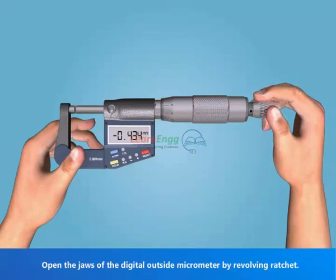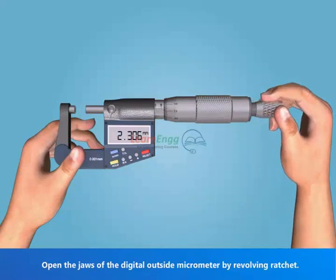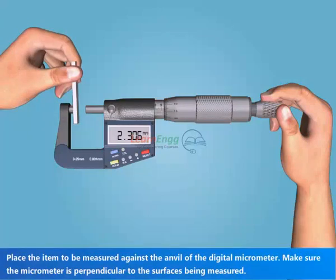Open the jaws of the digital outside micrometer by revolving the ratchet. Place the item to be measured against the anvil of the digital micrometer. Make sure the micrometer is perpendicular to the surfaces being measured.